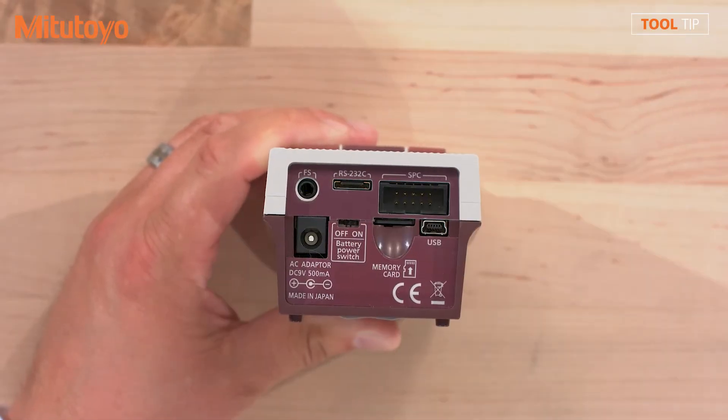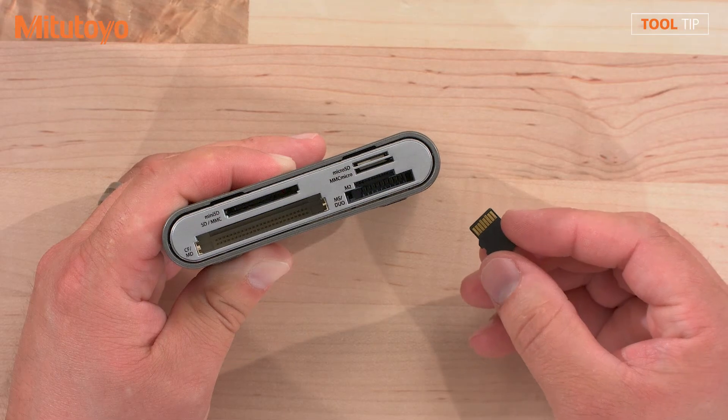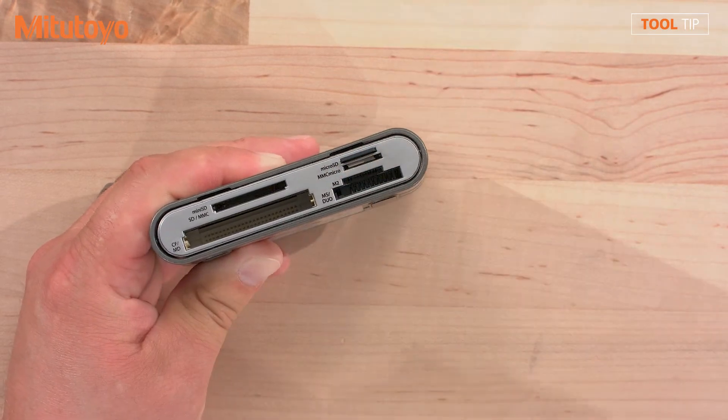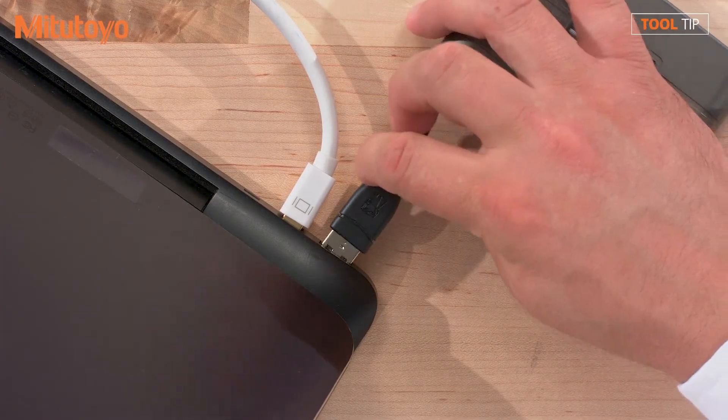Remove the cover and then remove the SD card from the unit. There are many ways to read an SD card into a computer. I'm going to use an off-the-shelf card reader. I'll plug the card reader into an available USB port on my laptop.